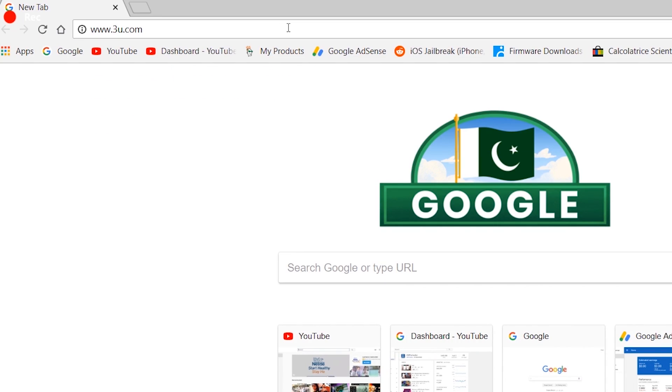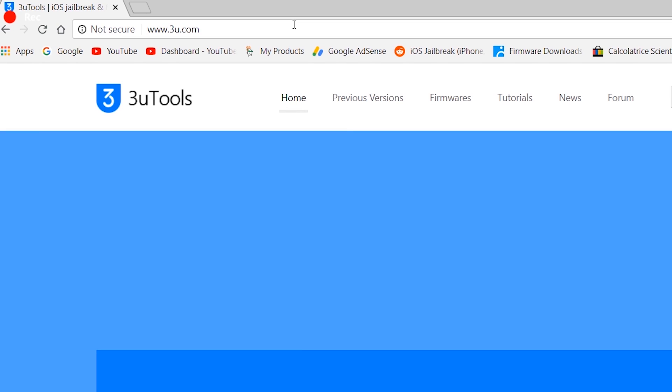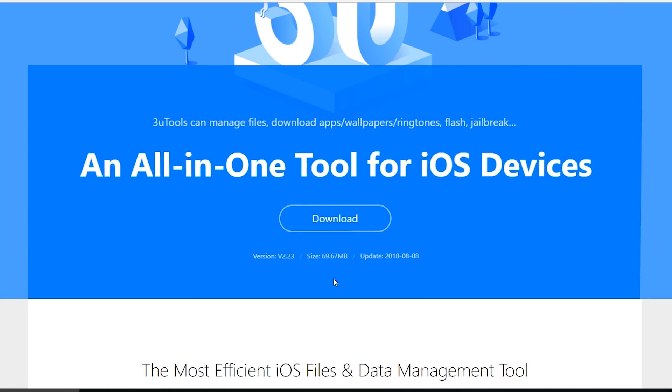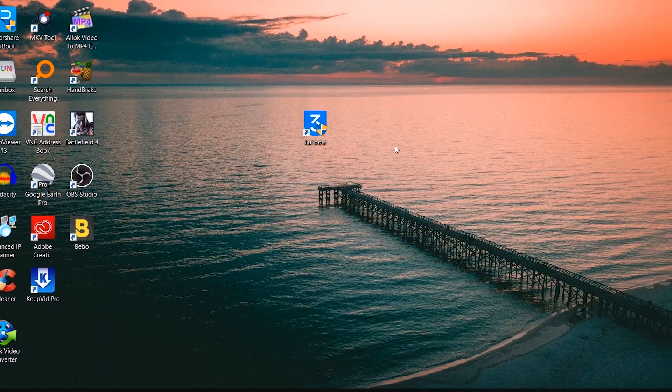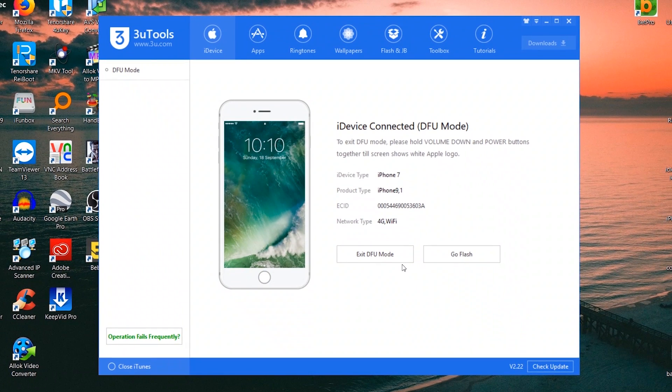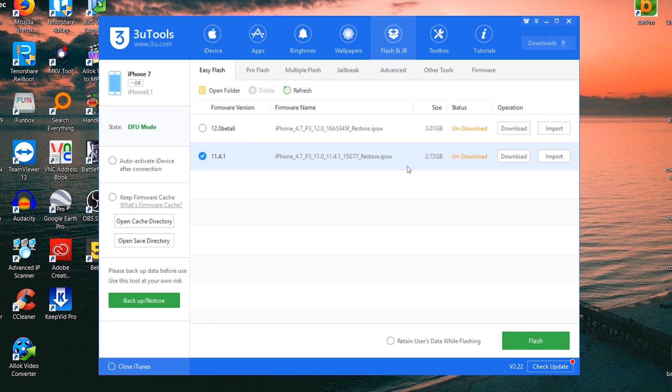That is why we are going to use 3U Tools — it is totally free. I personally use this software and it is a very nice tool for fixing your iPhone, iPad, or iPod. We are going to restore our iPhone using 3U Tools because it will not erase your phone's data. You can download it by going to 3u.com. Go into the Flash and JB option and you will see a marked firmware — download it. Make sure not to download the beta version.